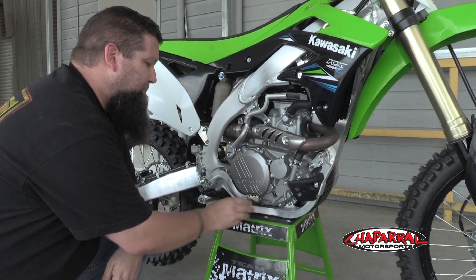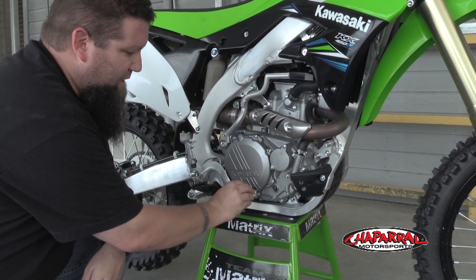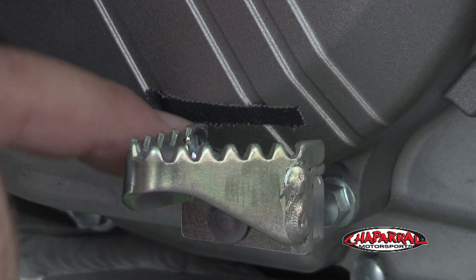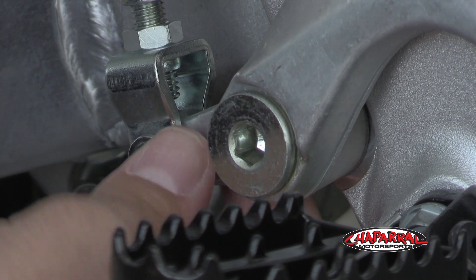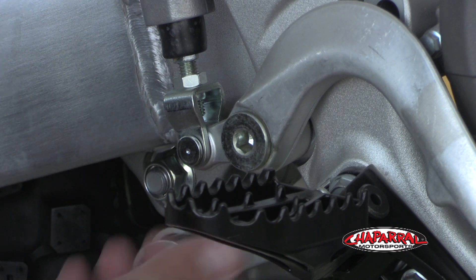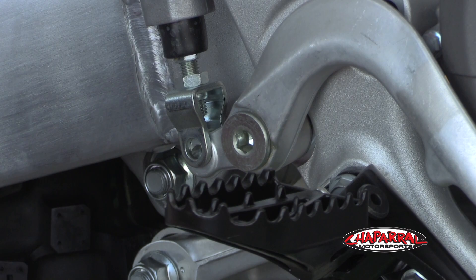We're going to start the install on the brake side. Before you get started, you might want to mark the stock position of your brake lever so that when you install the new lever you have a reference point to start your adjustments from. You can use a piece of tape like we have here, or a permanent marker will work as well. You can start by removing the cotter pin that's on the back side of the clevis here. Just loosen it and pull the cotter pin out, and then you can push the clevis pin and pull that out.